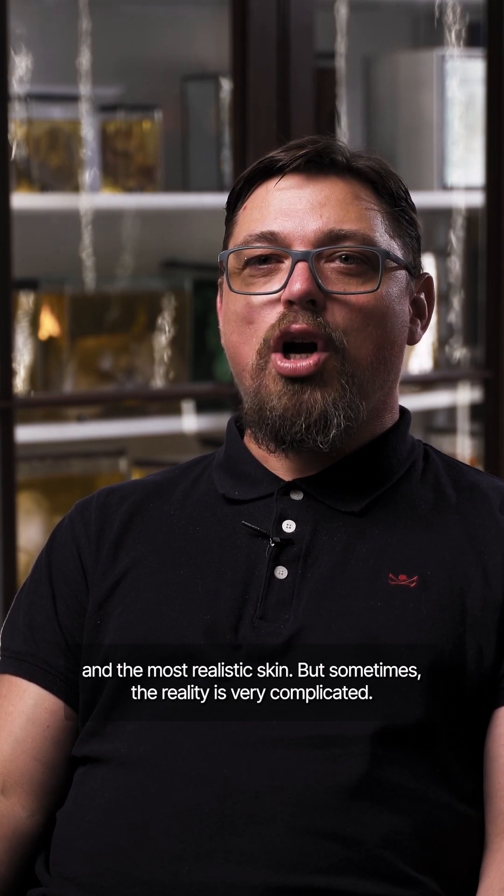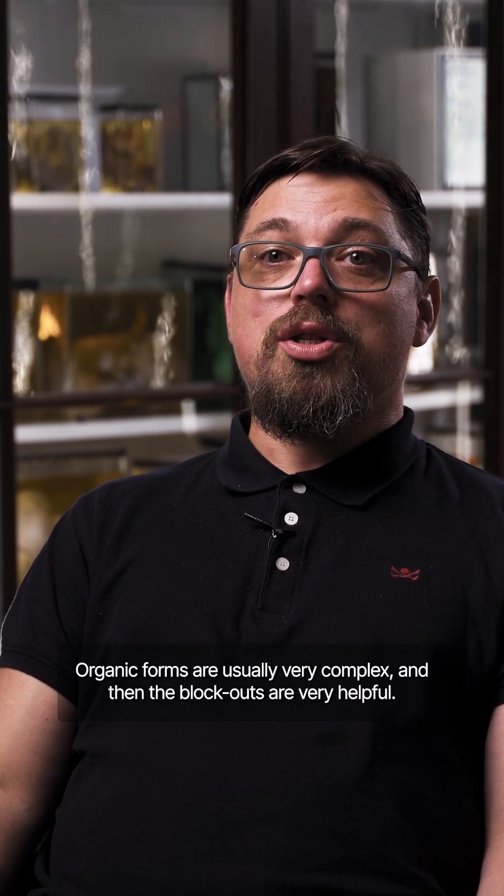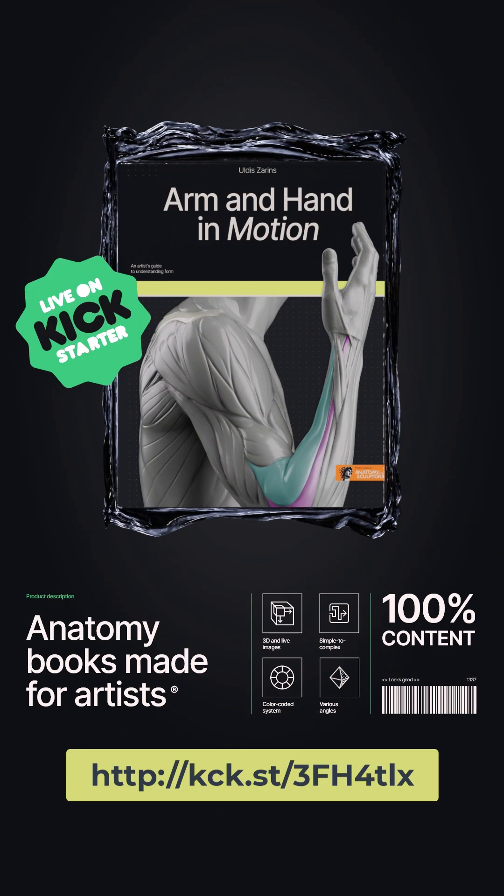Sometimes reality is very complicated — organic forms are usually very complex — and that's where the blockouts are very helpful. Besides that, we're also going to cover the differences between male and female.